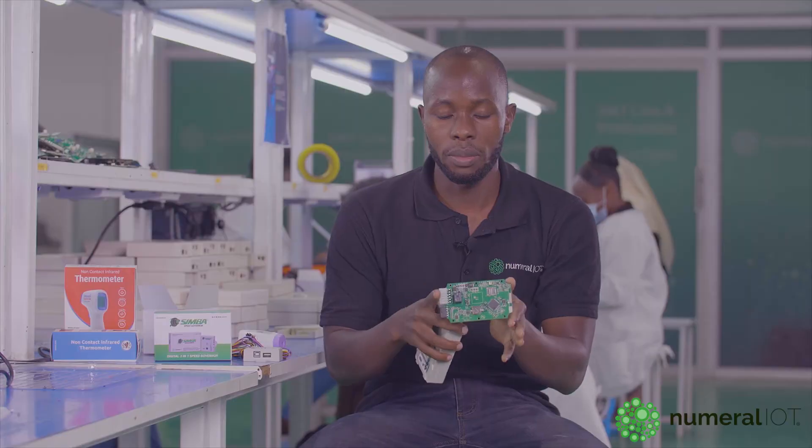And then after doing that, we feed what you call a firmware. A firmware is basically the set of commands that are programmed to this device so that it can function, or rather do what it has been made to do.